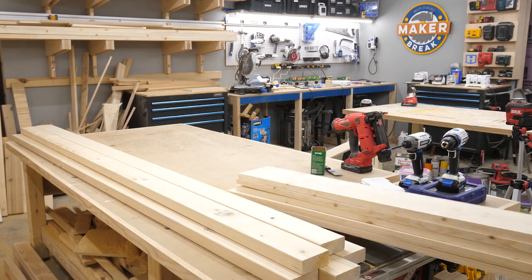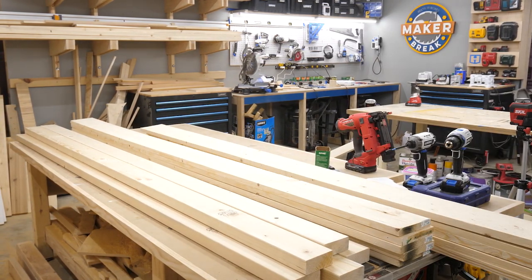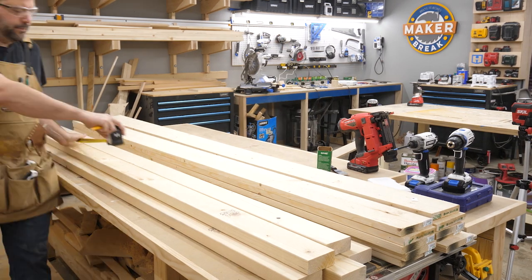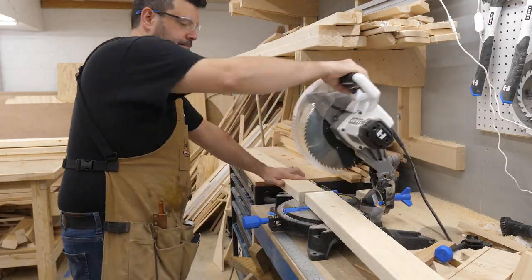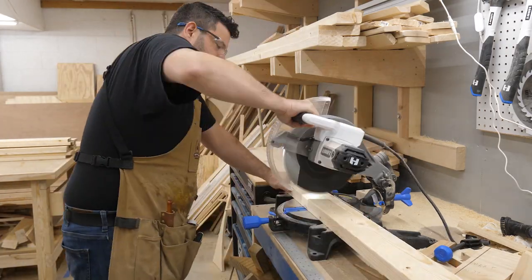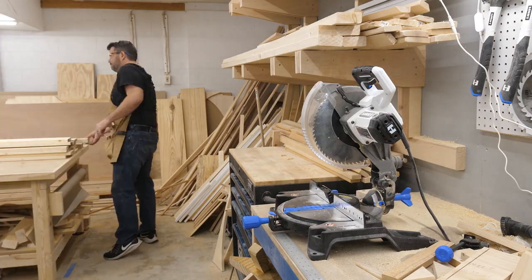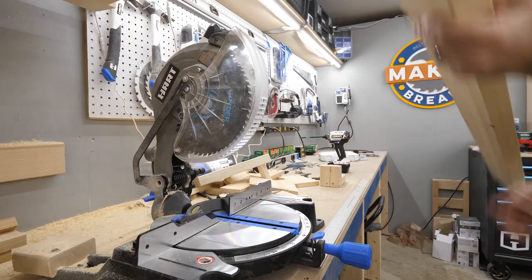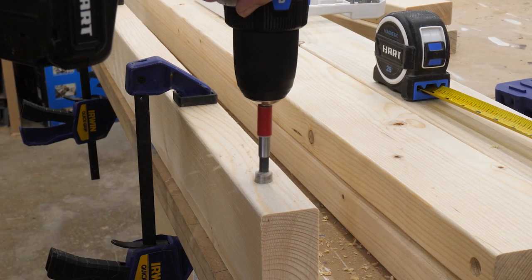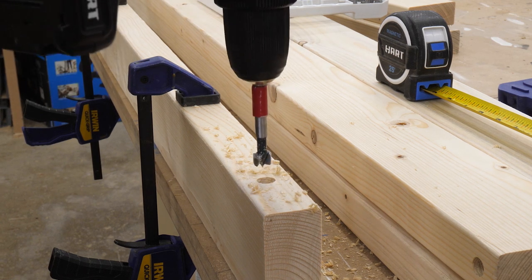The project needed a bunch of 2x4s and about eleven 1x6 rough-sawn pine boards. His wife wanted the look of the rough side of the rough-sawn pine — Rob didn't mind and was happy she chose the cheapest wood. He cut all the 2x4s down to size but decided to cut the vertical pieces upstairs, since the floor and ceiling were not parallel and each one would need to be measured individually.